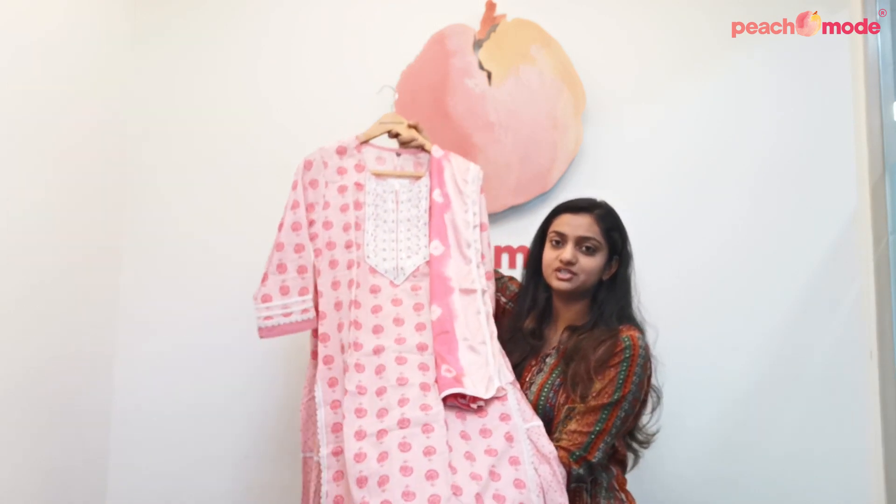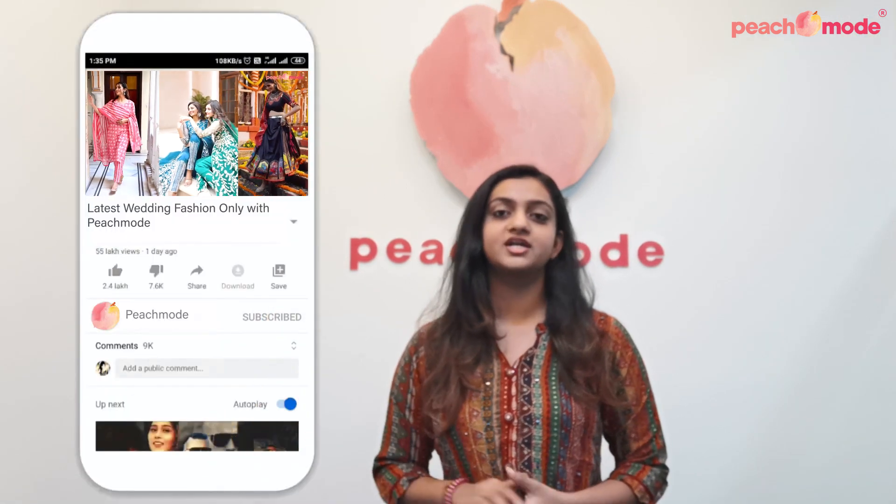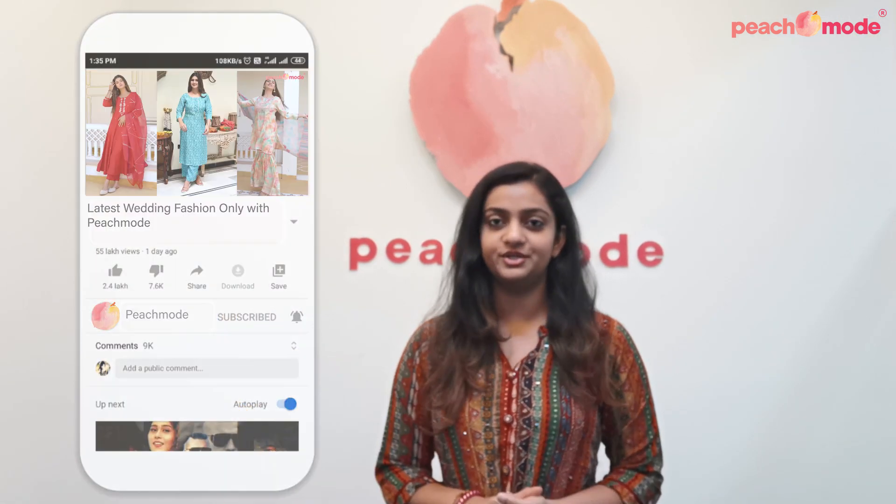That's it for today. Hit the like button if you like our products. All the product links are mentioned down below in the description. Make sure you follow us on our social media pages — Instagram, Facebook, and Twitter — and do subscribe to our channel and hit the bell icon so that you get notified whenever we post a video. Thank you.